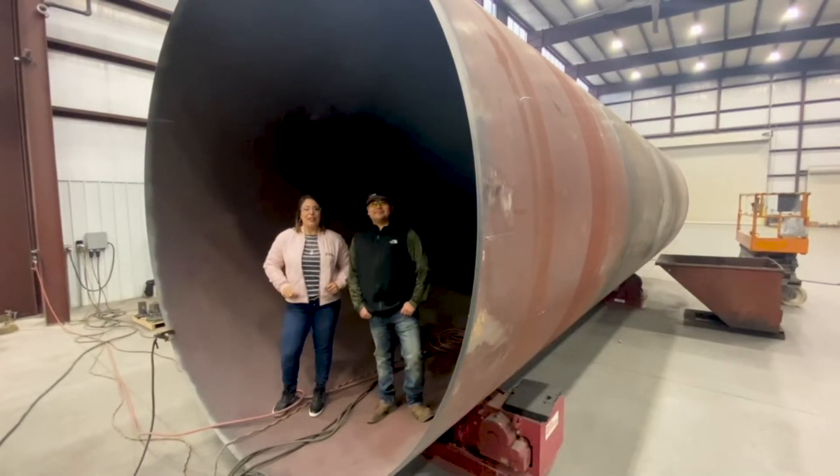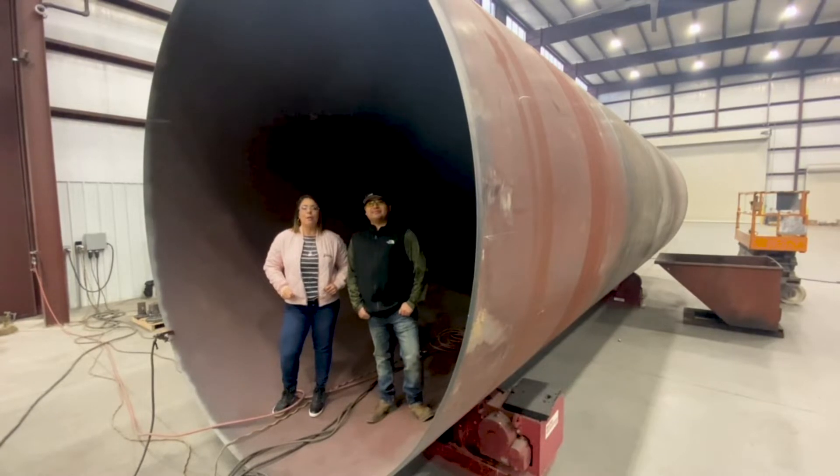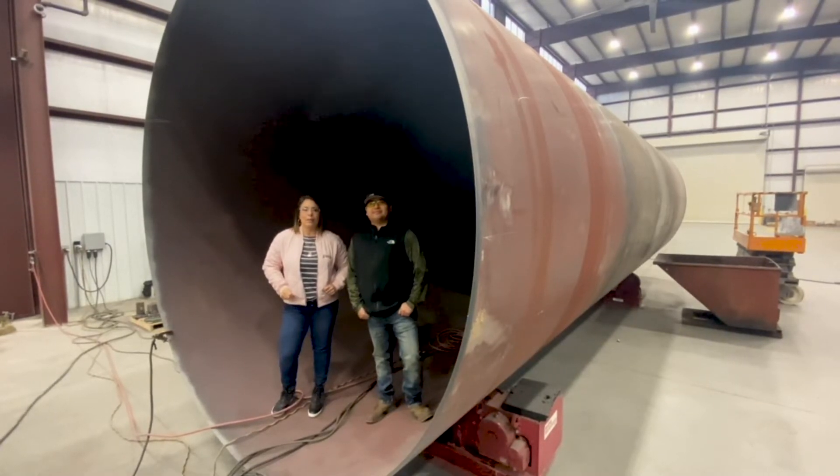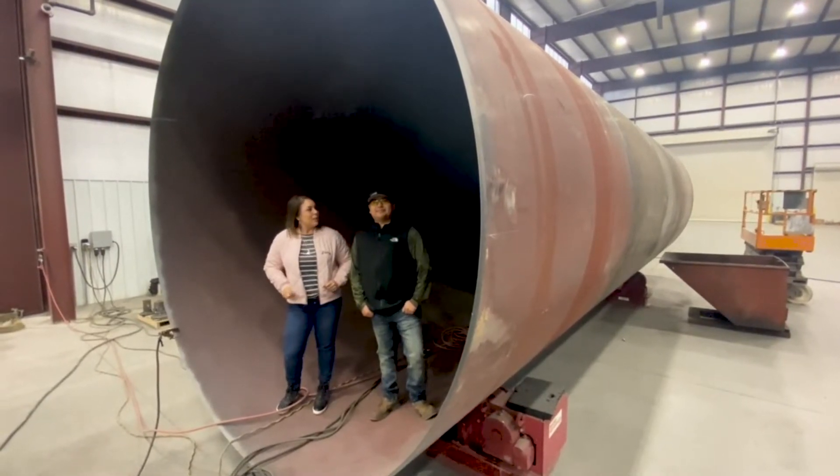Hey guys, it's Crystal at Sawyer again and I'm out here with Tracy, our project manager. You probably remember him from a previous video we did on REM plans. But today we're out in our fab shop where we're standing inside this large vessel. Tracy, do you want to tell me a little bit more about it?